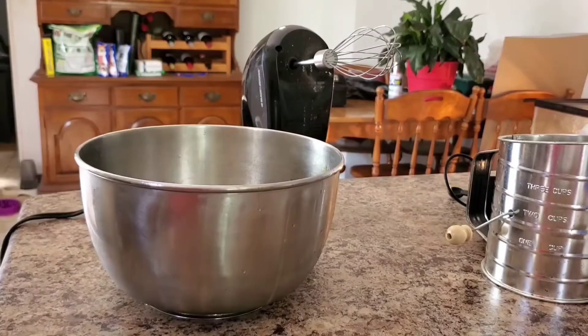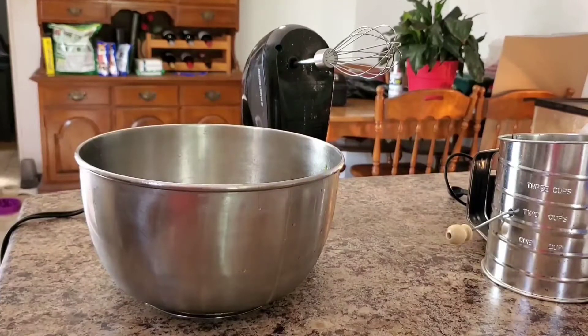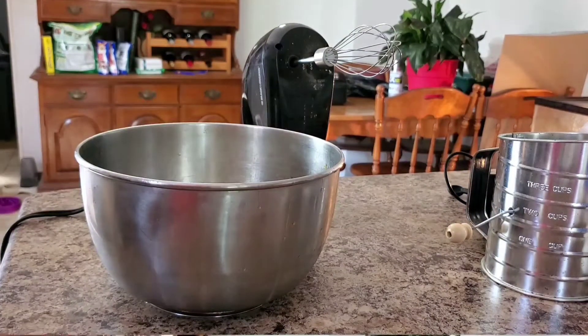In a very large mixing bowl, allow egg whites to stand at room temperature for 30 minutes minimum. Meanwhile, sift your powdered sugar and flour together three times and set it aside. We need one and a half cups of powdered sugar and one cup of flour.